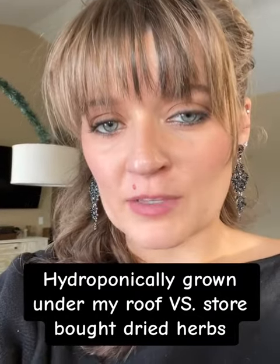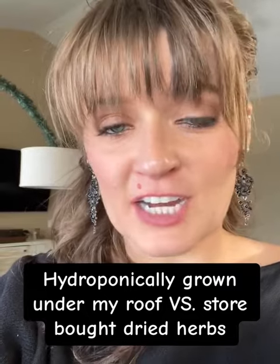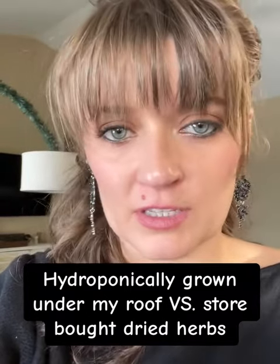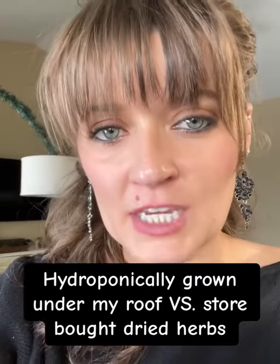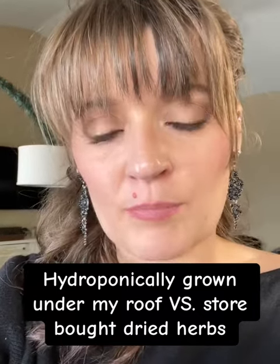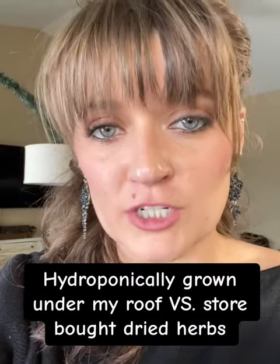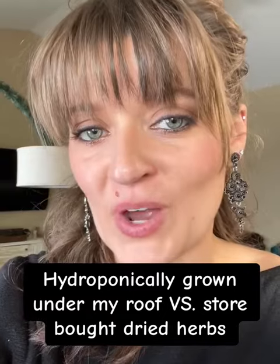A couple years ago I made the move from one state to another and in that process I just threw away all my spice cabinet because I didn't even care to look at the expiration dates anymore. After I got up here into my new house, in that first year I made it a point to grow all the herbs that I wanted fresh. I had already bought some new store-bought stuff too.